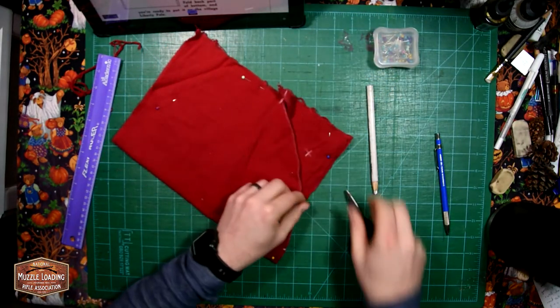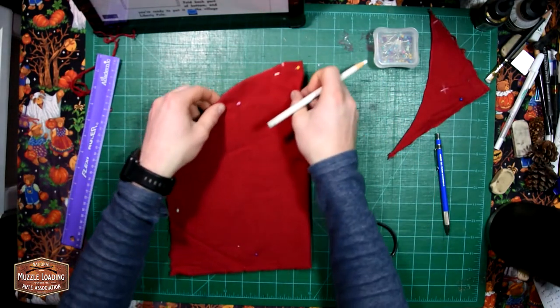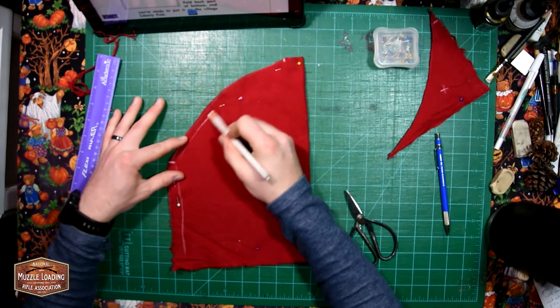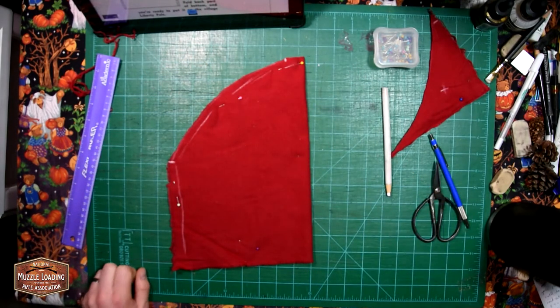With the shape of our hat cut out, I like to go through now and mark the sides that I'm going to be stitching, just so I don't start stitching where I shouldn't be. I know that seems like a really simple thing to do, but when you're in the midst of making something it's really easy to get lost in the process. I'm just using my charcoal pencil here and marking those stitch lines.